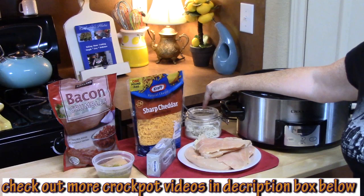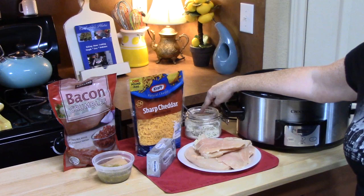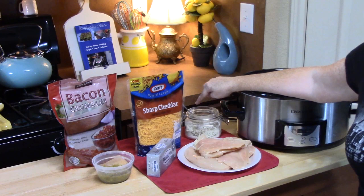And then we have dried ranch mix here. Now this is my homemade version. I will link it down below in the description box if you want to check out how to make your own homemade ranch dressing mix. It's so delicious, you guys, and it keeps for a very, very long time.